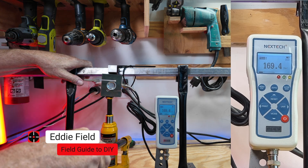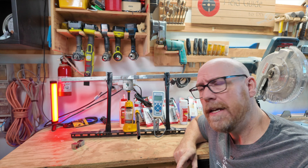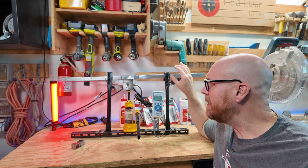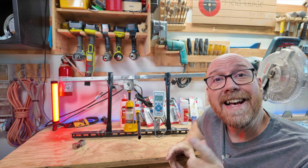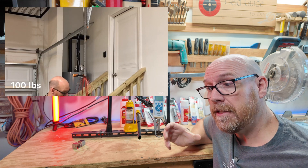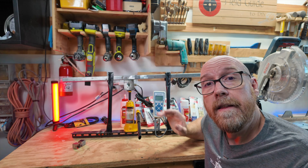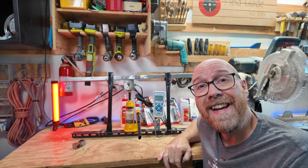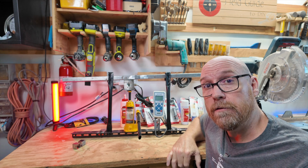Are adhesives really as strong as manufacturers say they are? I get asked this question a lot and I wanted to find out for myself, so I built this Strength Tester 2000, which is a lot better than the ST1000. If you saw that video, it had me basically lifting 100 pounds of plates and hanging it from the garage. This is a lot safer for my feet and a lot more accurate because I get a readout of the actual results.